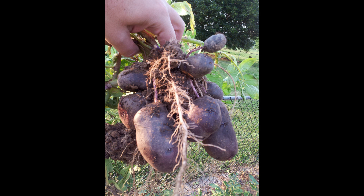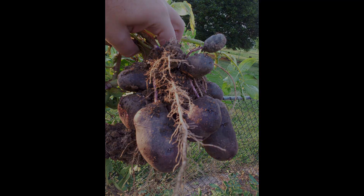And here is what you can expect from just one plant. Go ahead and plant some potatoes for yourself — it's easy.